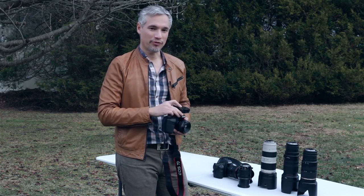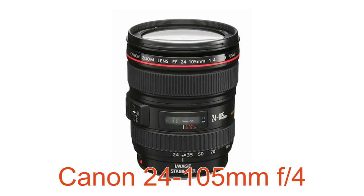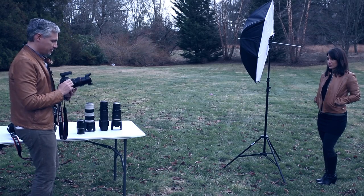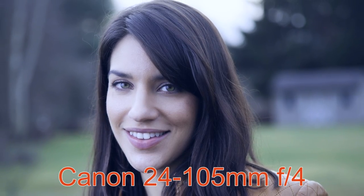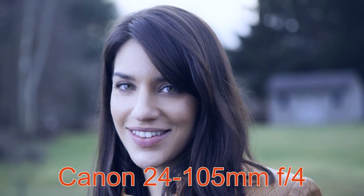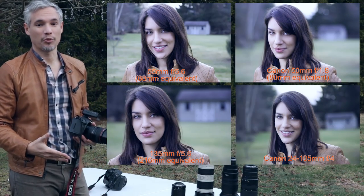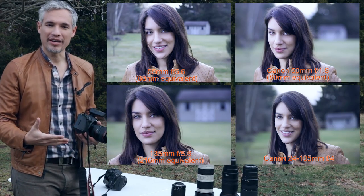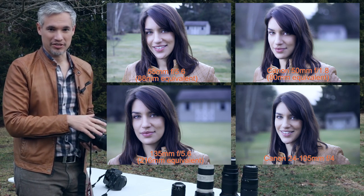Up next I'll switch to the full-frame body and show you how the standard kit lens at f4 works, zooming all the way to 105mm. Now you can see 105mm on a full-frame body requires that I get pretty close to Chelsea. That gets to be a little bit of an uncomfortable working distance. It also doesn't provide you that nice flattering compression of the facial features that we'll get with these telephoto lenses.